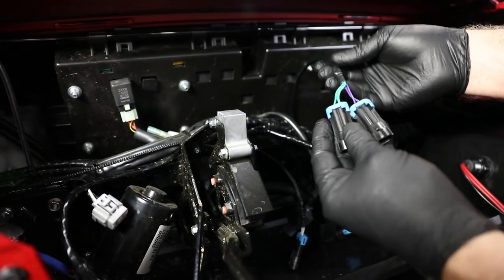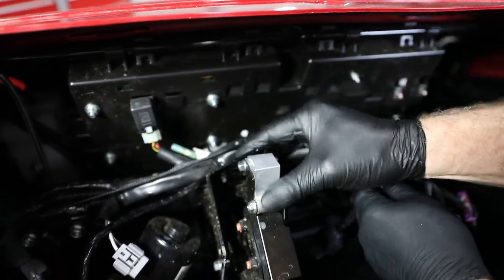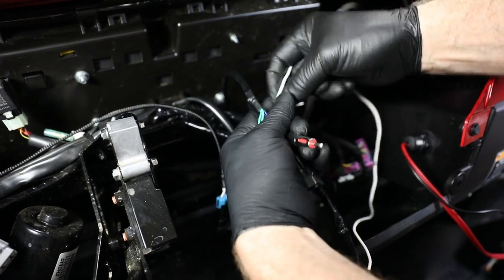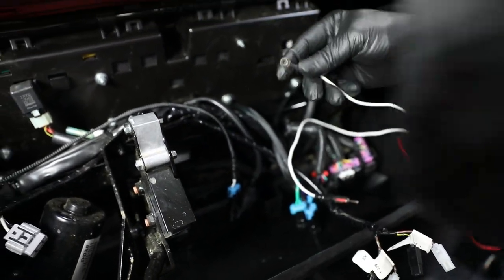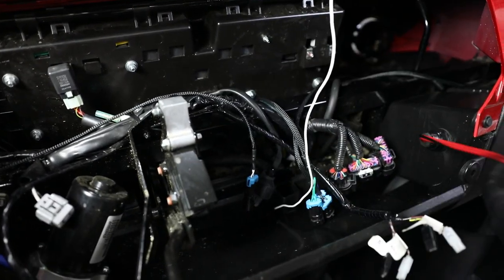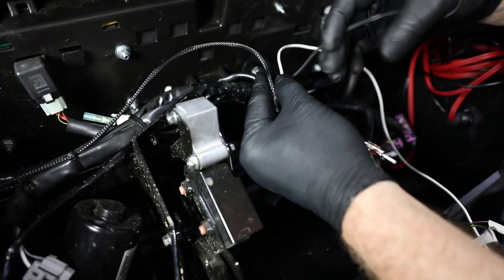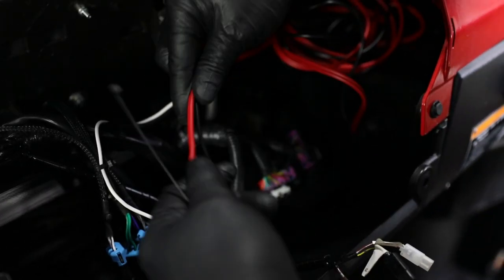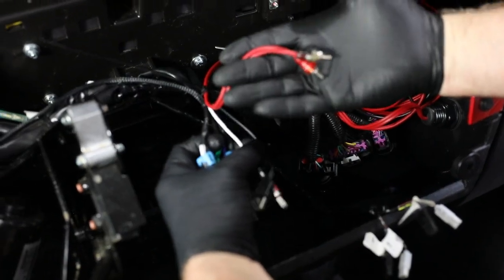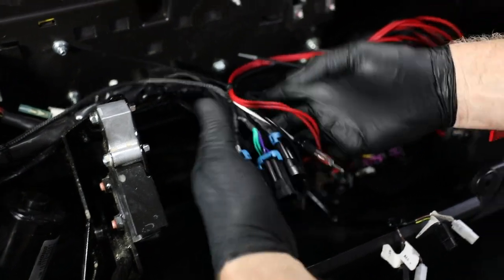Now, working behind the dash, gather all the harnesses together and use zip ties to keep everything nice and neat. It's very important to avoid the shifting mechanism. The white antenna wire and the dual input accessory connectors mounted in the glove box will also be routed to the Hyphonics radio assembly in this area. You can use another zip tie through the eyelet of the antenna to keep it extended. Coil up any excess cables and put a zip tie on them to keep it secure. So that's our 3.5 input, our USB, our antenna, our dash speakers, our overhead speakers — we're set.